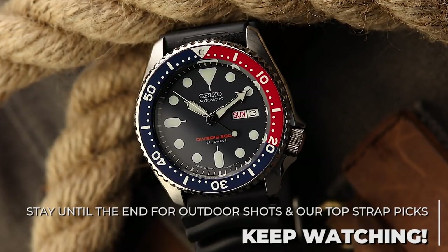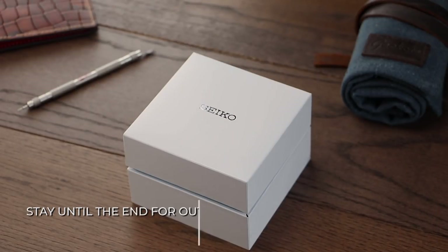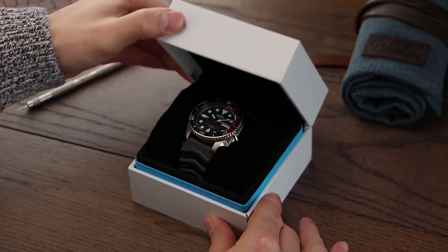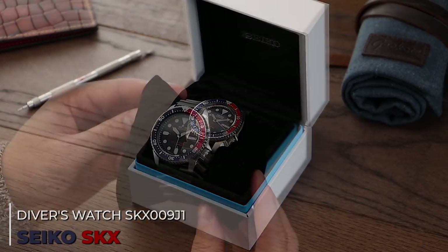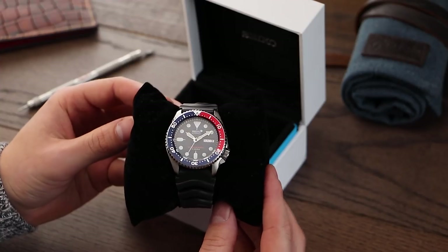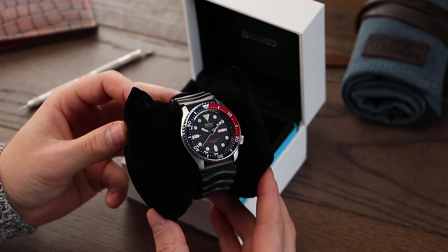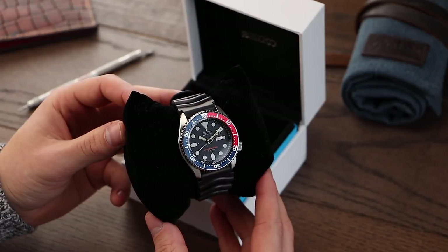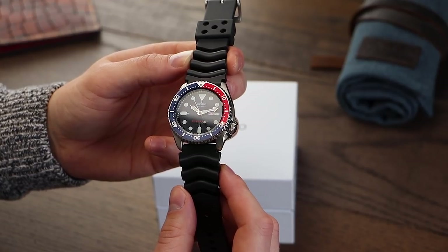Stick around for more outdoor shots and our top strap suggestions towards the end of the video. The SKX has had many different examples in its lifetime; however, the particular one we have here is the SKX 009J1. If you're familiar with diving watches, this watch has everything you'd expect to see. This stainless steel sports watch comes in at 42mm wide with a thickness of 13.5mm, acceptable in modern proportions for a diving watch. The lug-to-lug length of 46mm really helps this piece feel very wearable on the wrist.